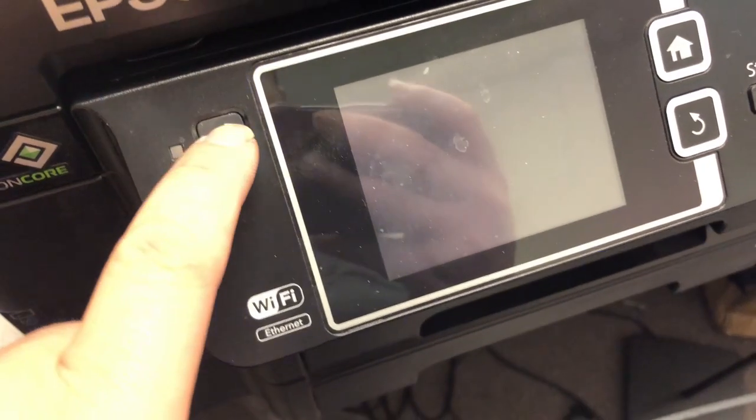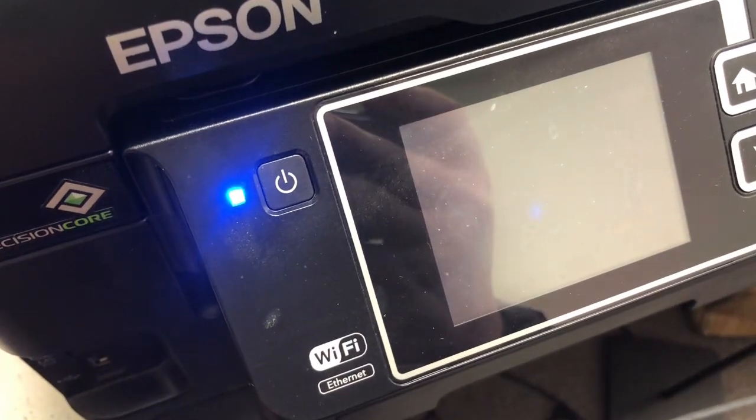Hey guys, Kevin here. Last video, I explained the Epson error message 0XEA, 0X69.